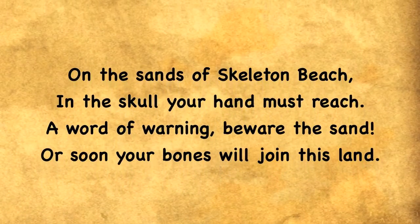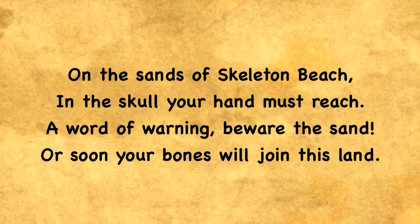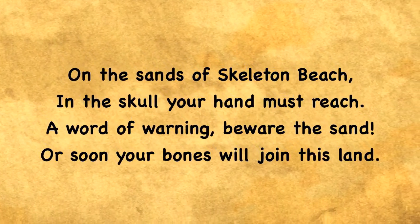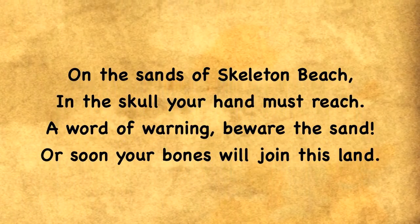On the sands of Skeleton Beach, in the skull your hand must reach. A word of warning, beware the sand, or soon your bones will join this land.